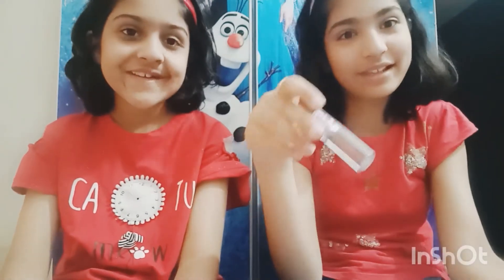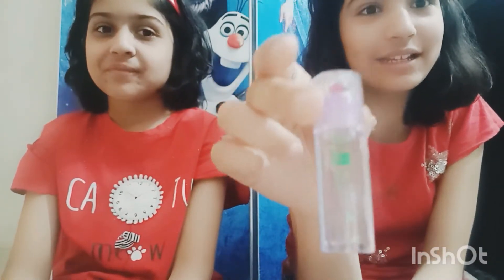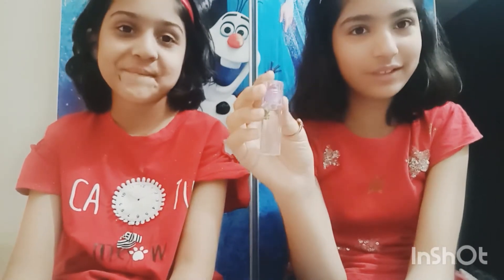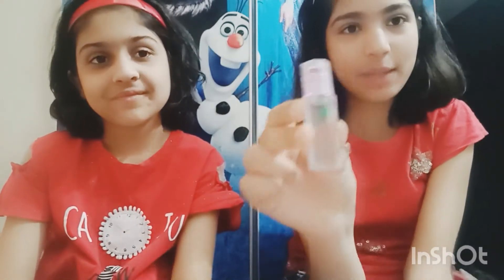Let's start off with this one. This one is called lip oil and I love the color, it is very nice. I hope you guys can see it a little bit. Okay, so this is the lip oil.